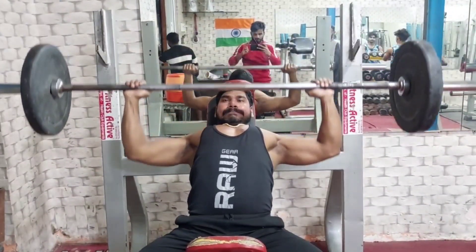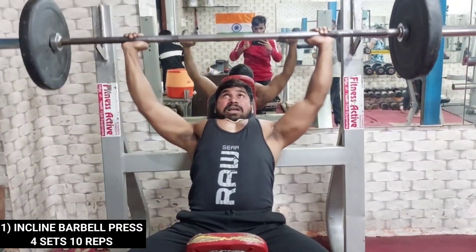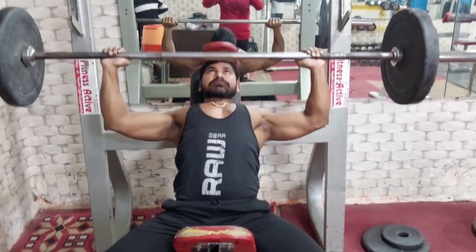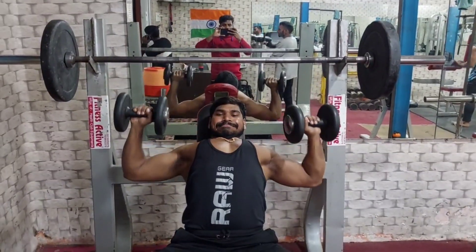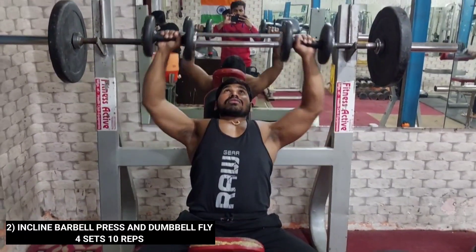The first set is our incline barbell press. This is the second workout, which is our incline dumbbell press.